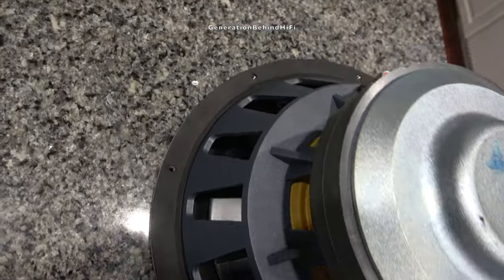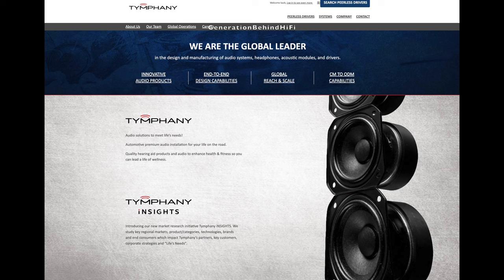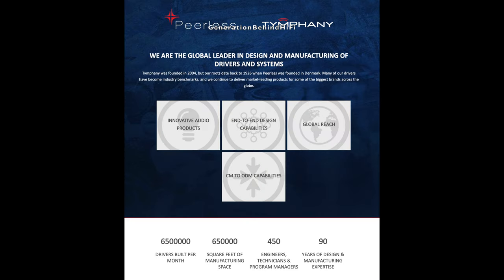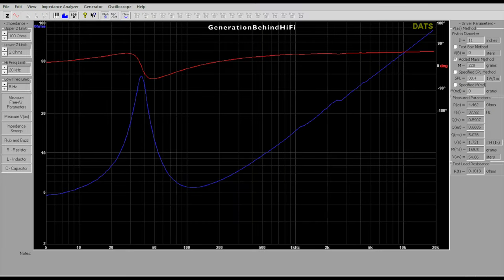Who makes the drivers for SVS? Here's a picture of the outer box that my warranty replacement driver came in, and it clearly states the supplier is Tymphany. The Tymphany brand, which is under the umbrella of Peerless, is a global leader in designing and manufacturing speaker drivers. This company has been in business since 1926 and has been known to make some really nice drivers over the years.